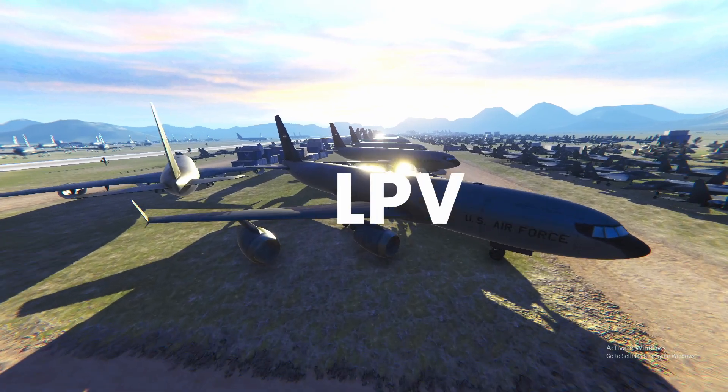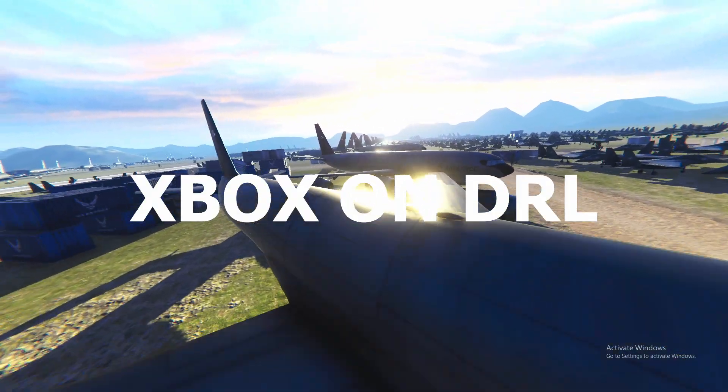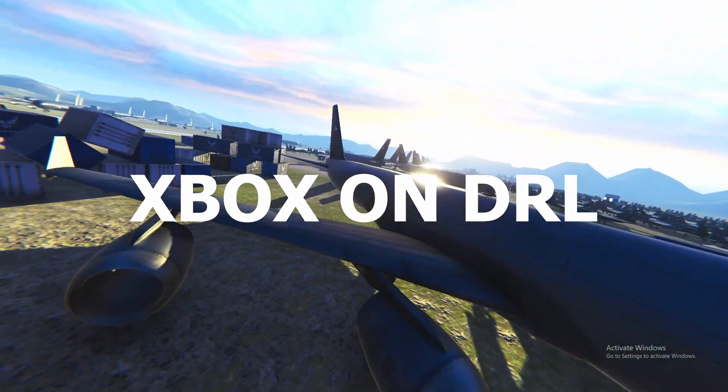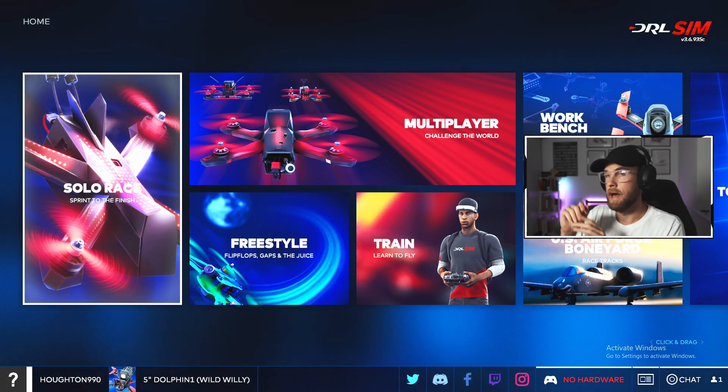Hey everyone, my name is Michael, welcome back to the channel, this is Learning FPV with me. Let's get right into it. The first controller we're going to cover is the Xbox controller — Xbox One and up.